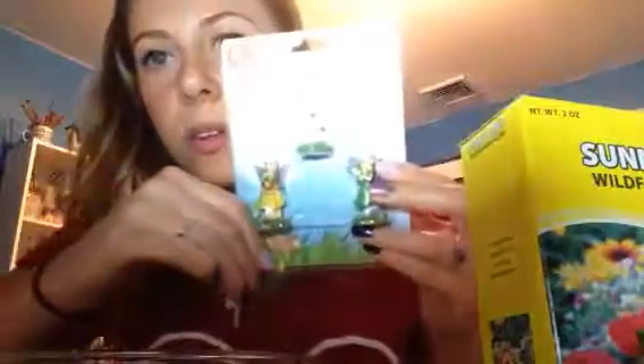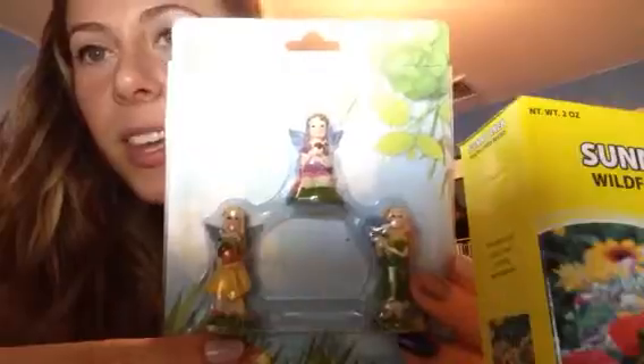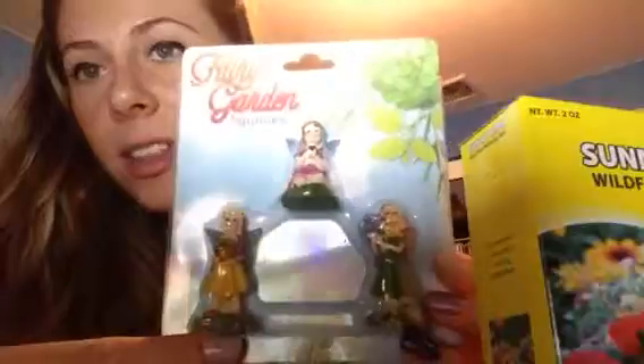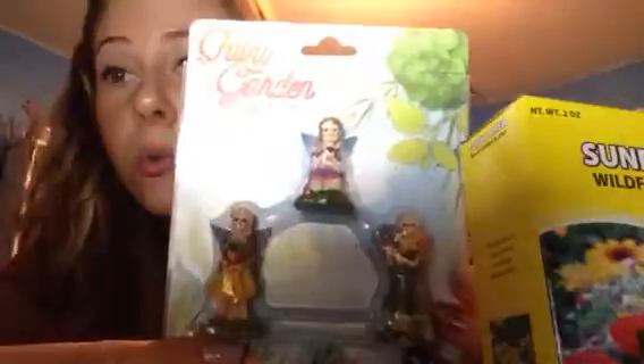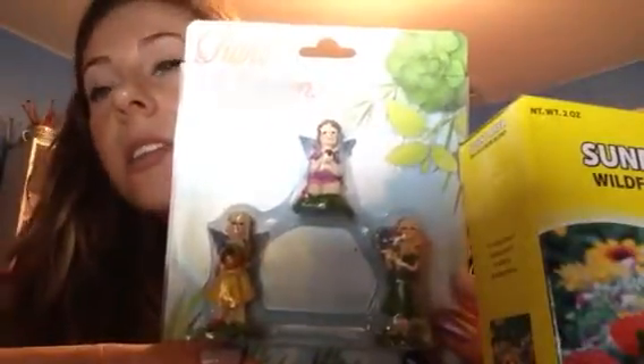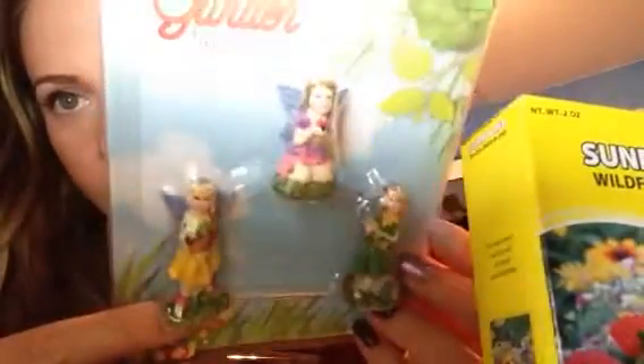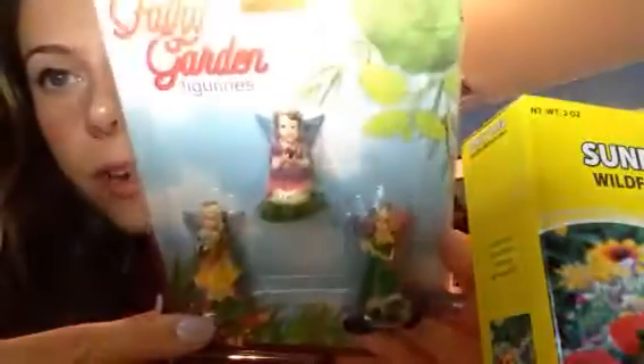Next I bought from Dollar Tree these really cute garden fairies. They had other things at Dollar Tree that were really great — they had a set of three little gnomes that were adorable and I almost bought them, but I was like, wait, you're doing a fairy garden, we need some fairies. They're really cute, they have different things in their hands: one has a ladybug, one has an acorn, and the other one has a blue flower.